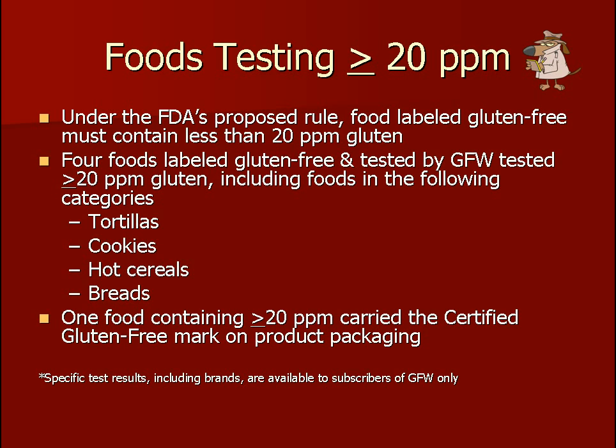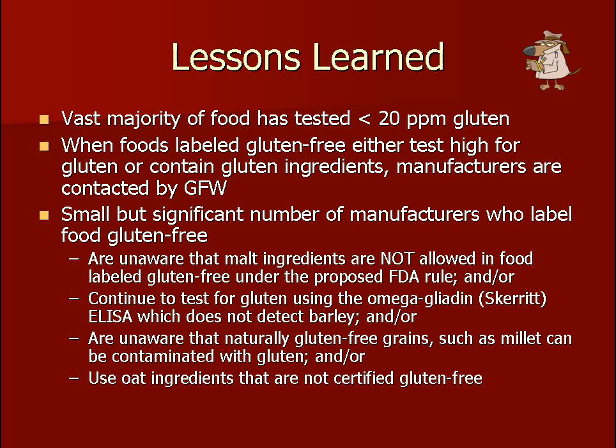Four food products tested by Gluten-Free Watchdog tested at or above 20 parts per million: a tortilla, a cookie, a hot cereal, and a bread. The vast majority of food tested has been below 20 parts per million. When foods labeled gluten-free test at or above 20 parts per million or contain gluten ingredients, the manufacturer is contacted by Gluten-Free Watchdog. We have found that a small number of manufacturers may be unaware that malt ingredients are not allowed under the FDA's proposed rule, or they continue to use assays not considered state-of-the-art, or they are unaware that naturally gluten-free grains may be contaminated with gluten, or they use oat ingredients that are not certified gluten-free.